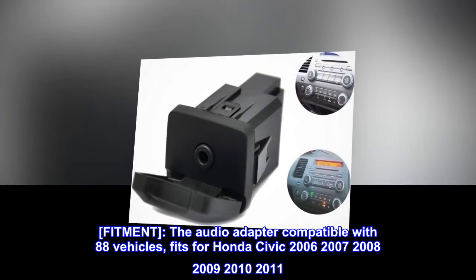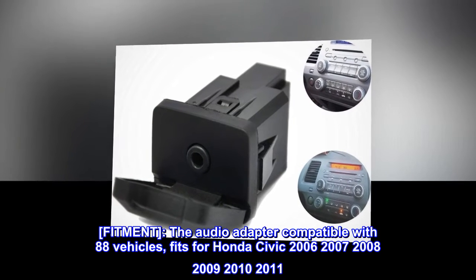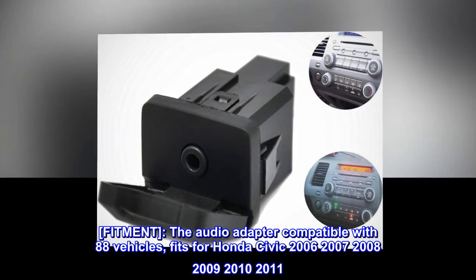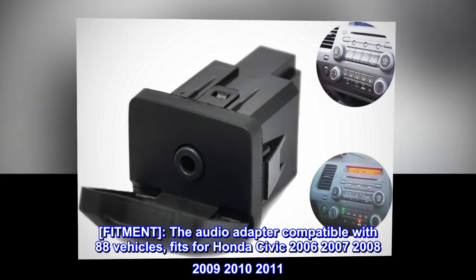Fitment: the audio adapter is compatible with 88 vehicles. It fits Honda Civic 2006, 2007, 2008, 2009, 2010, and 2011.